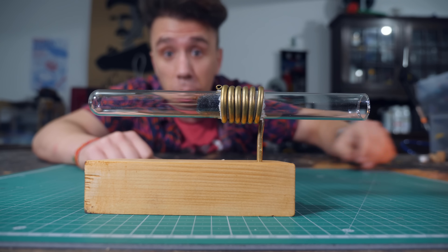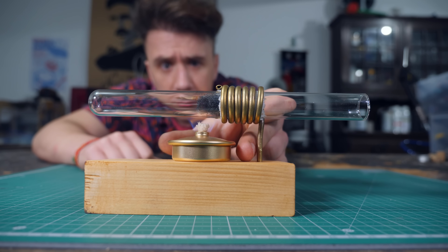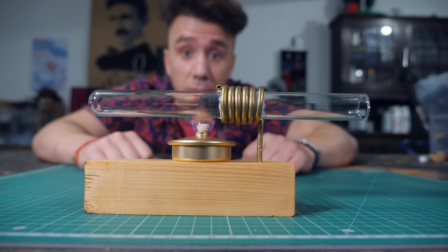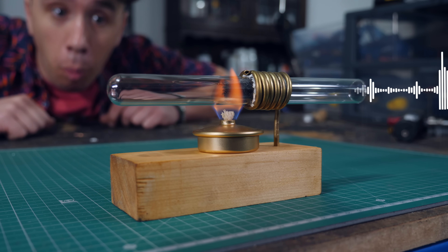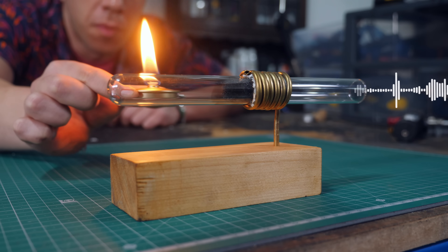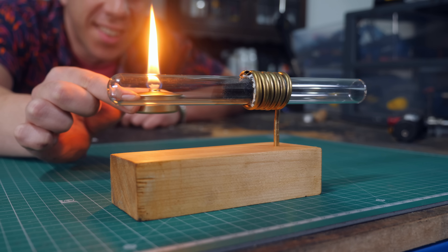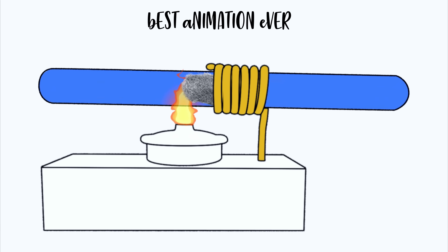This is a simple glass tube with a little bit of steel wool inside, and if I place this flame over here, something unexpected happens. The tube starts making a sound. This happens because the tube is long enough to create a temperature difference. The air gets hot, expands and spreads out through the tube. Then it gets cold and contracts again. This process repeats itself and creates a vibration — sound.